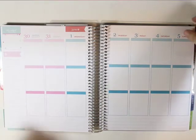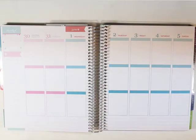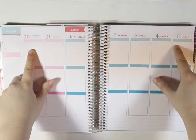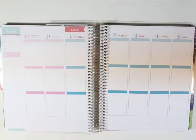Hey y'all, I'm here today with another plan with me and it is from May 30th to June 5th, and I will be using Scribble Prince Sprinkles kit for this week.